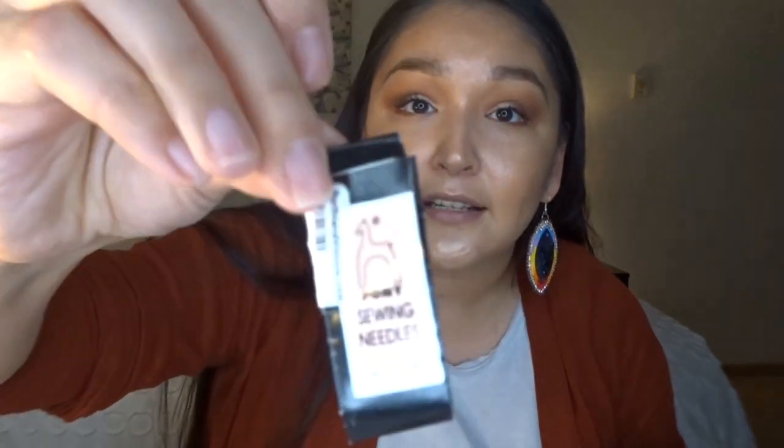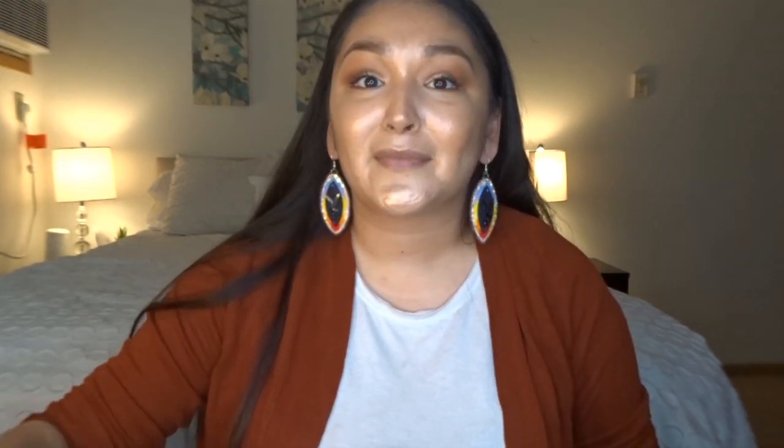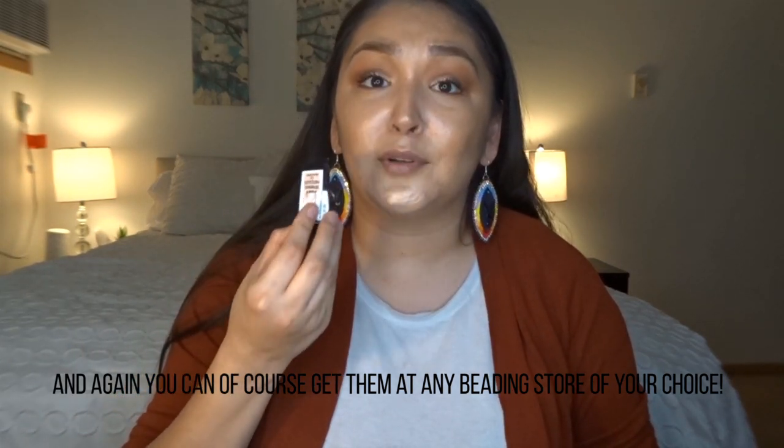The next thing you'll need are needles. There are two main kinds: pony needles and John needles. Both are good quality — I just use whatever I have on hand. Make sure your needle size matches your bead size, so if you're beading with size 11 beads, use size 11 needles. Needles also come in longs and shorts; if you're new to beading I recommend getting both to see what you prefer. You can get these from Northland Visions or Beaded Edge Supply as well.